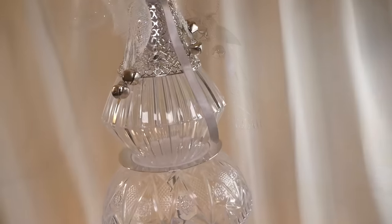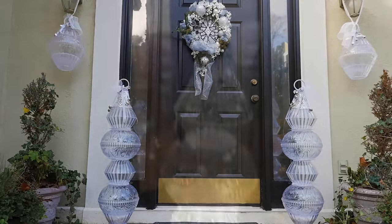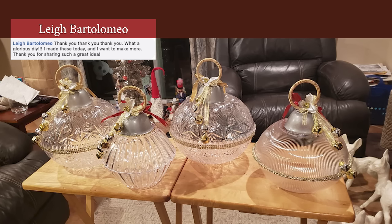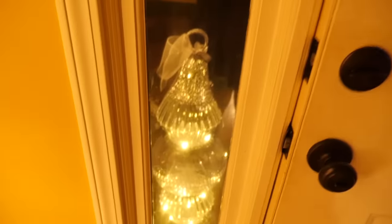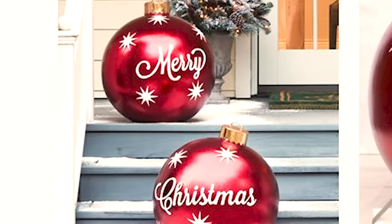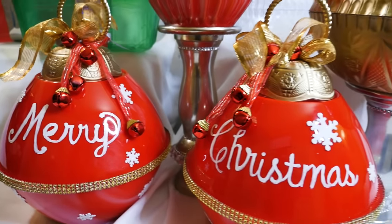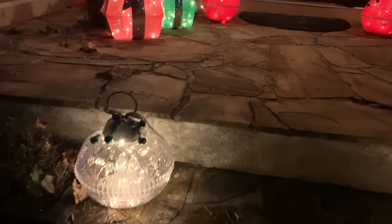Hello everyone, it's Tony. In my last video I showed you how to make these giant outdoor crystal ornaments and I got such a great response. You guys already made some beautiful ones — thank you so much for posting images on my Facebook page. You also wanted to know how I lit my outdoor ornaments and how to make the traditional colored bulbs. Today I'll show you how to make these large ornaments with color and Christmas cheer, and how to light them up so they sparkle automatically at night.